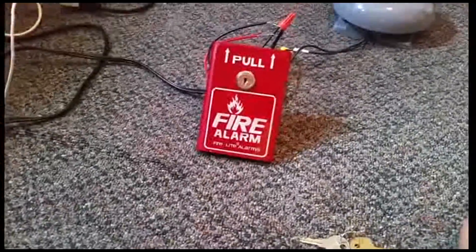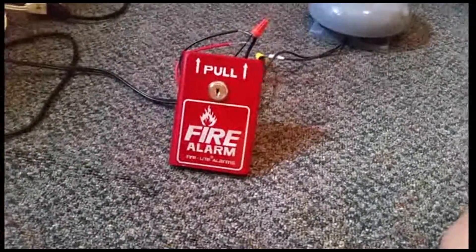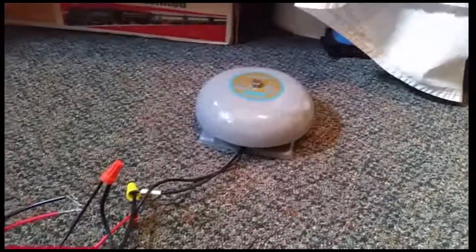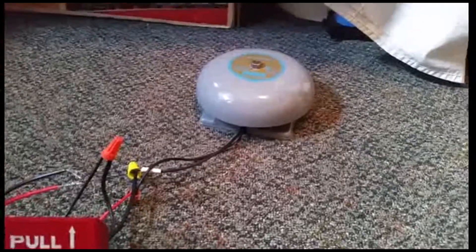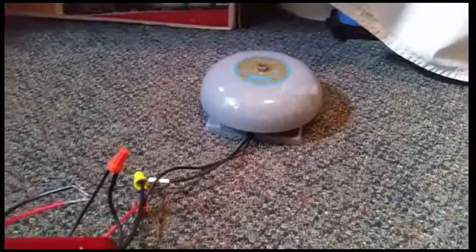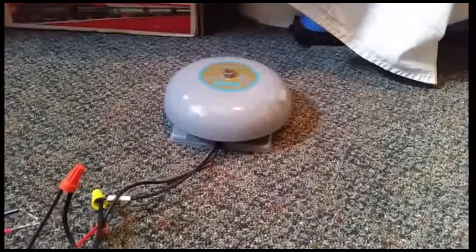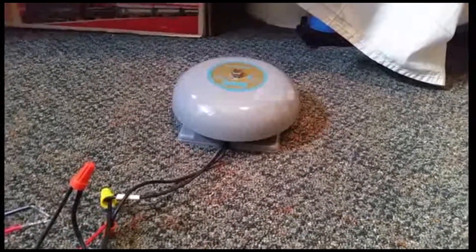It was actually a birthday gift card, but still. I have it connected to this, which is a very special fire alarm — my Edwards Adaptive Bell number 435-6P1.